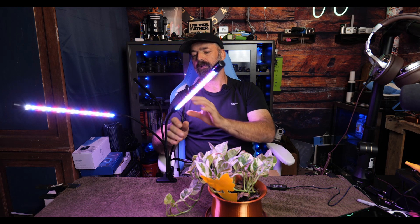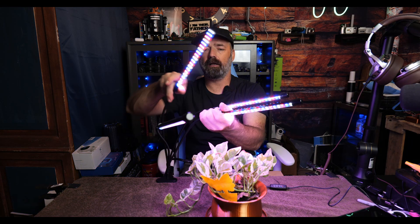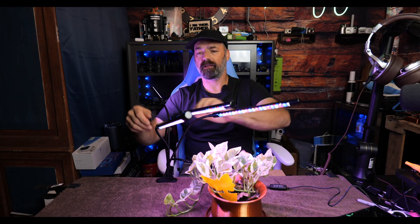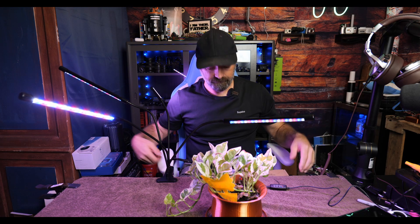These are super flexible — they call it the flexible gooseneck mount — and you can turn it in any direction you want. If I wanted to have super concentrated light on my little plant here, I could aim all the tubes at him, or I can spread them out so plants all around can share the light. You can also change the spectrum as well.